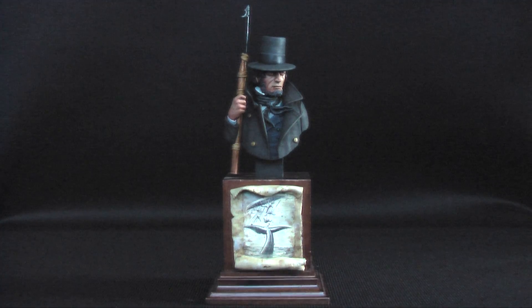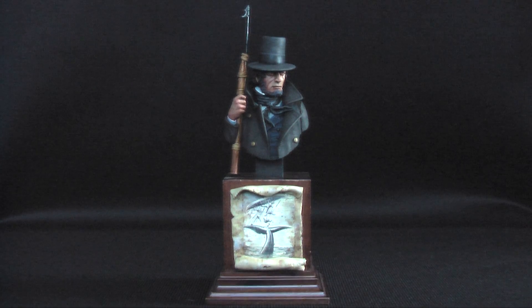Without further ado, let's get to some of the work from last year. The first figure I completed last year was a Captain Ahab. This is a great little bust from FVR Miniatures, and I made the plaque out of just rolling epoxy putty.